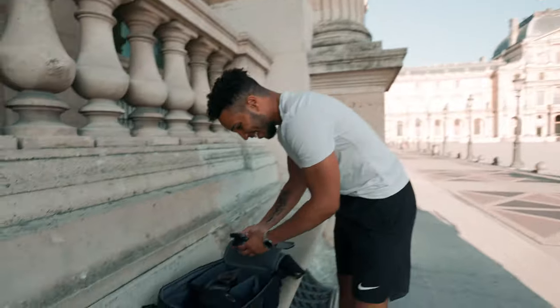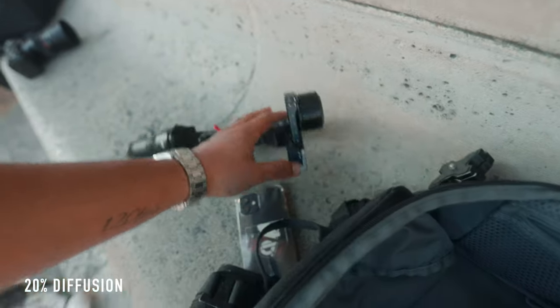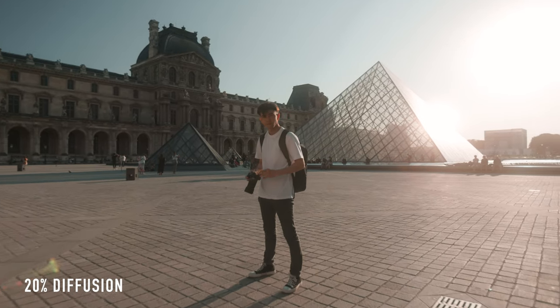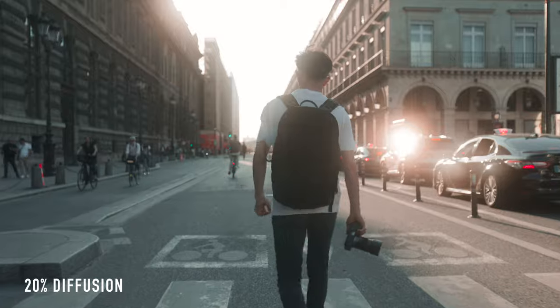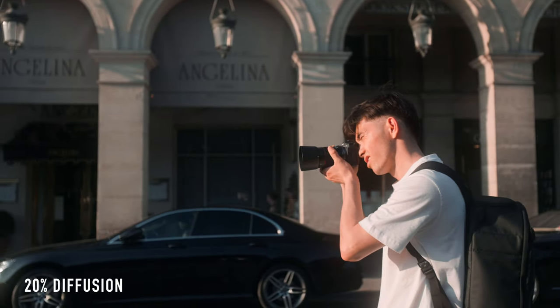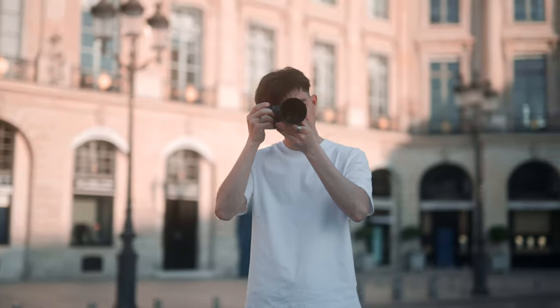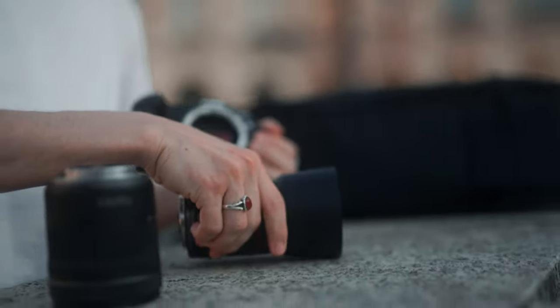We're gonna be trying those today. I brought the gimbal, we're gonna be shooting each other — it's gonna look sick. I have the RS3 mini, I haven't shown you guys this. I usually don't use gimbals, but this one has been one that I enjoy using. I've been mainly just using the 20% filter because I like the dramatic effect. Unless I'm trying to be discreet, I want the full intensity of the bloom.